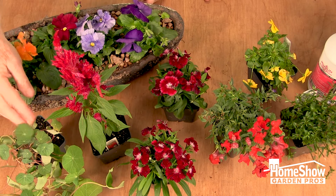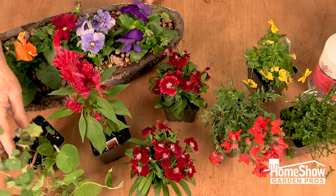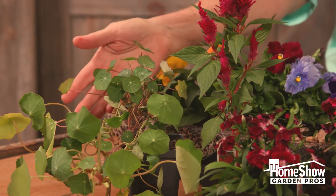I brought pansies in the whole spectrum of colors. I also brought a nasturtium — not blooming right now, but it has great foliage that'll spill over the edge of a pond. And that one's edible, with orange flowers.